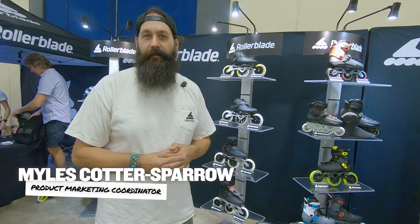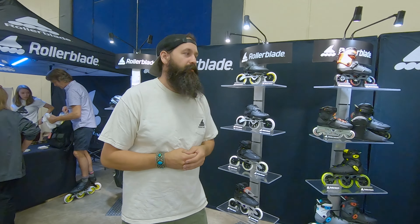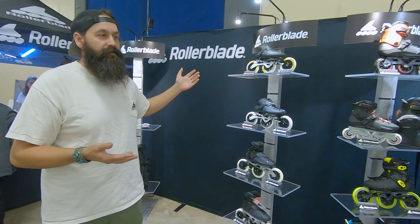Hey there, we're at North Shore Inline Marathon for the 25th annual race here in Duluth, Minnesota. We're at the Rollerblade booth. This is our collection for 2022.